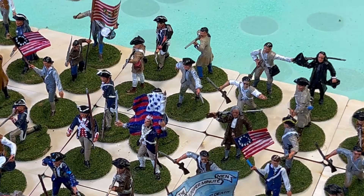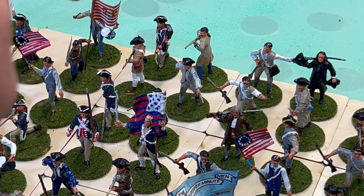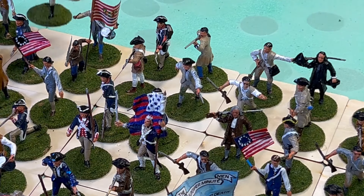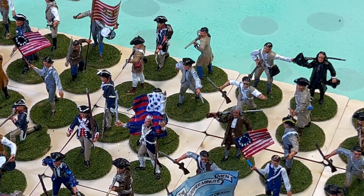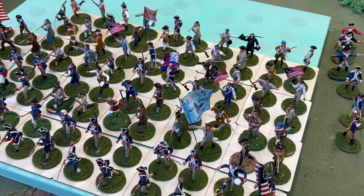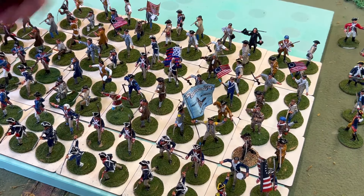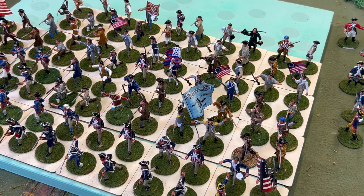Very impressed with the painting that Mike Priest and his brother did on these figures. I hope Mr. Mike is going to tune in and see this. So the Continental troops of this batch — and I have lots more batches — are done. These are some artillery figures and leaders. We're going to pause the camera here, put these figures away, and get out the British.